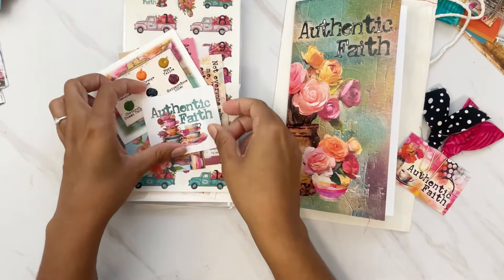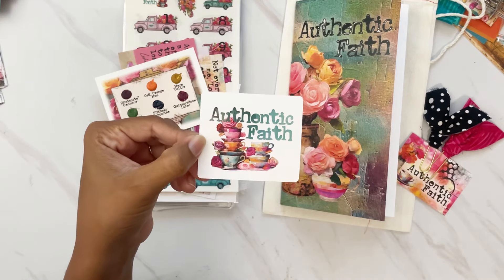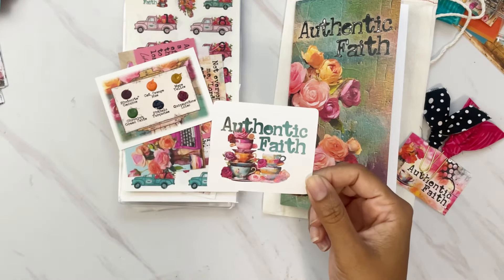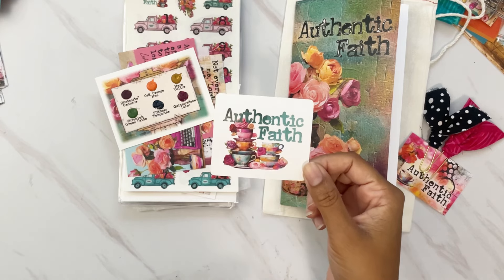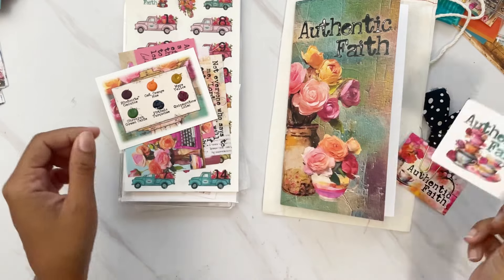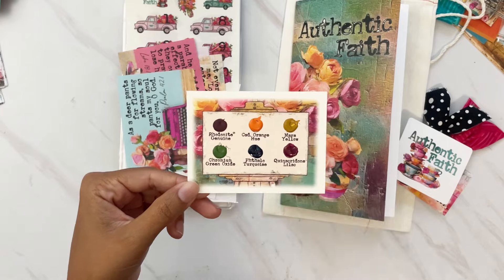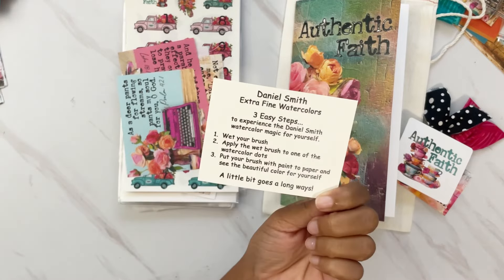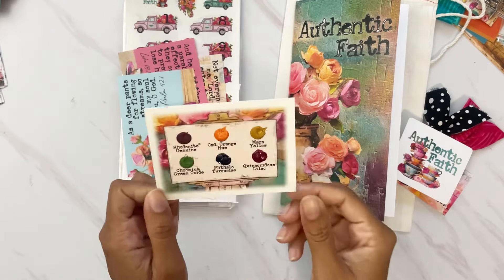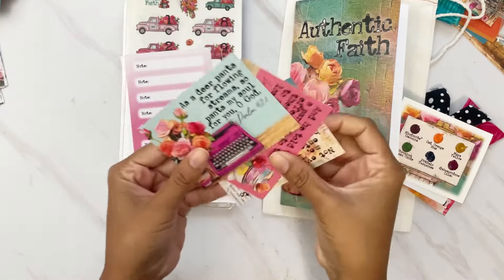We also get a kit sticker on white sticker paper — I like to keep this in the front of my Bible that I'm journaling in so I can see which kits I've journaled in. Note it's not waterproof or vinyl. We also get the Daniel Smith watercolor card — six different watercolors — with instructions on the back on how to use them. A little goes a long way.